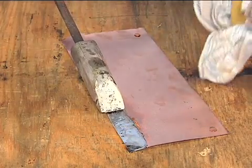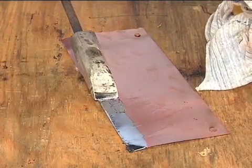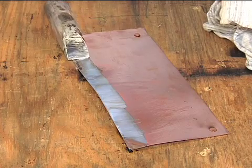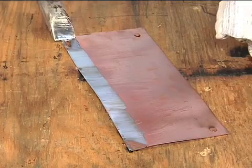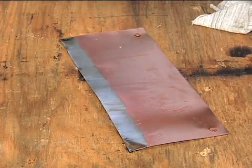Apply solder and add flux as necessary, but don't apply too much. Tinning takes less solder than one might expect. While the solder is still molten, a quick wipe with a rag will knock off the excess, ensuring a light layer of tinning.